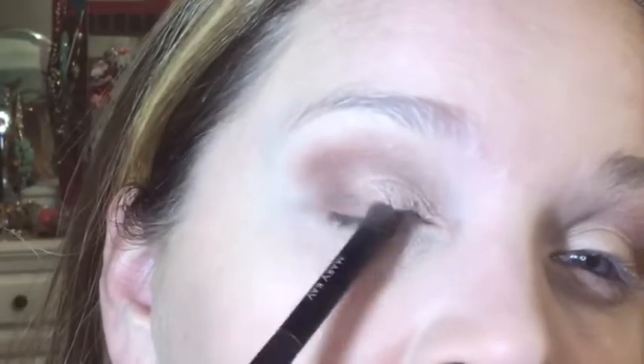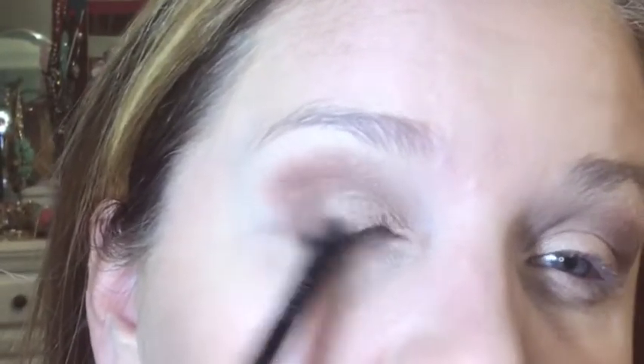I'm going to use the same brush and go into burnished bronze — it's a beautiful color and goes on so pretty. I'm going to put it right over where I put the cinnabar. I feel like the cinnabar added some depth and the burnished bronze has a shimmer, kind of metallic look to it. I'm also going to put that on my bottom lash line.